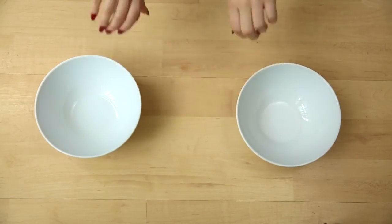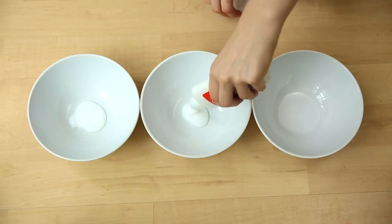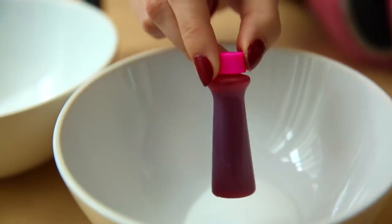To start, you're going to need three bowls and some non-toxic glue. Pour about this much glue into each bowl. Then you're going to need pink, blue, and purple food dye.